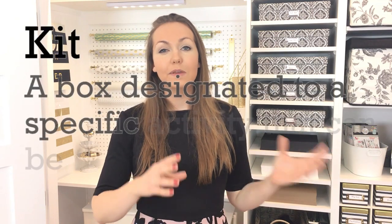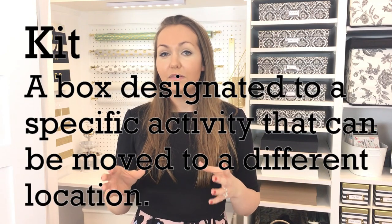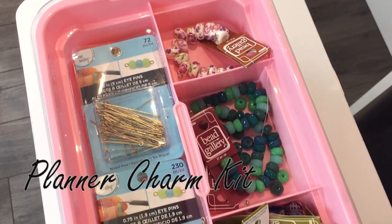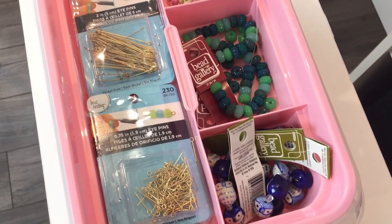So for example over here I have my gift wrap station. A kit is an item typically in a box that can be relocated to a different location in the room or in your house, that contains all the items that you'll need to do that activity.